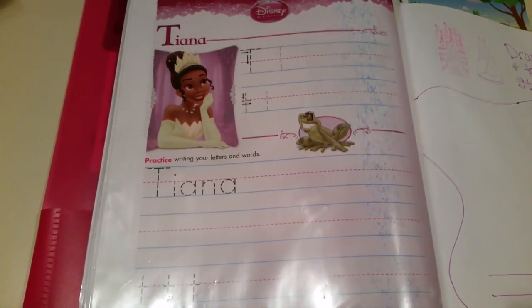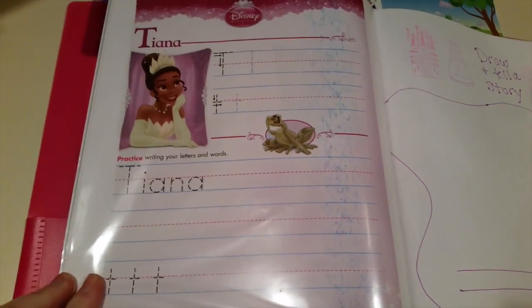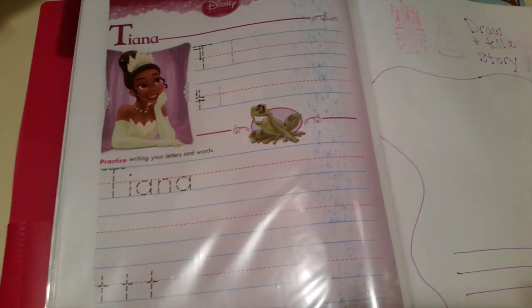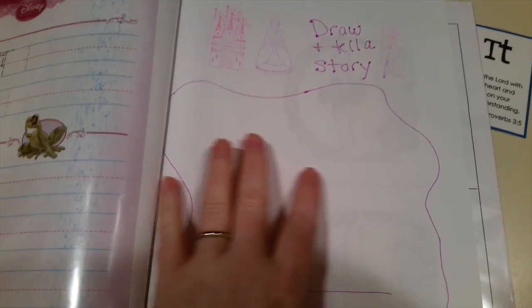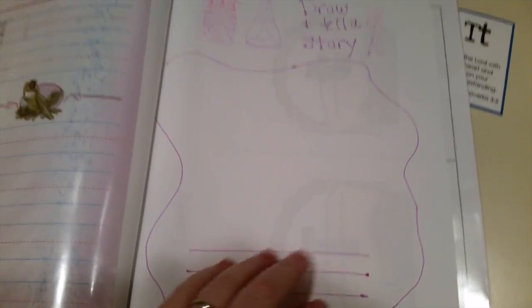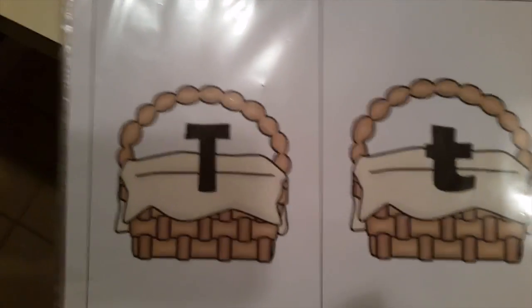I got this Tiana book from the dollar tree - one of the Disney princesses. Since it starts with the letter T, I'm incorporating it into this lesson. She finally got to know this princess's name even though she's watched the movie. She's also learning how to write T's. I made up an activity where she draws something and dictates a little story for me to write down - I thought that was cute.